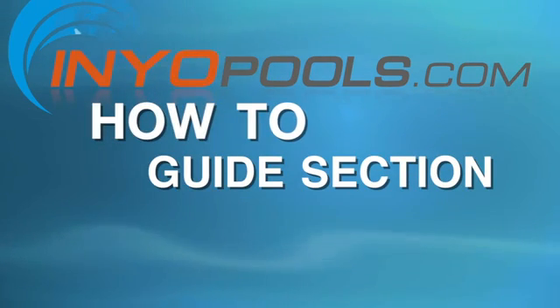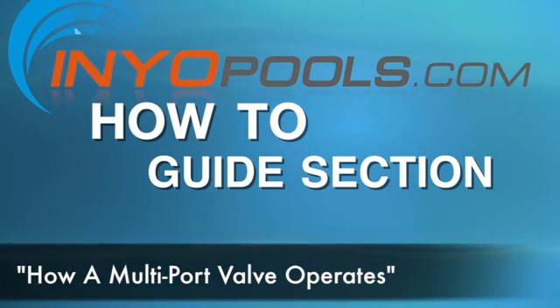Hello and welcome to Enyo Pools how-to guide section. In this video we're going to talk about how a multi-port valve operates.